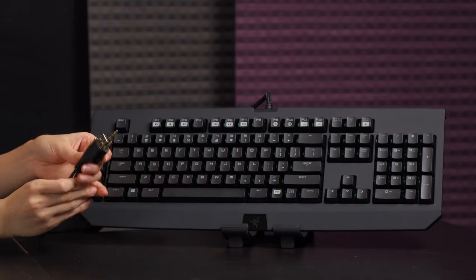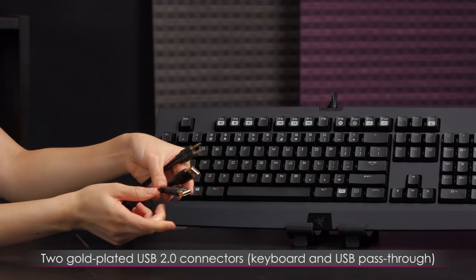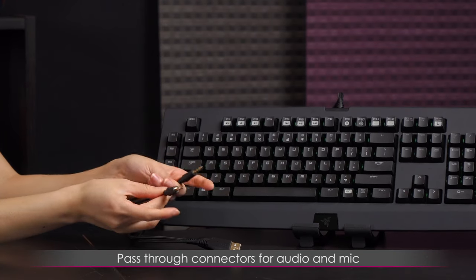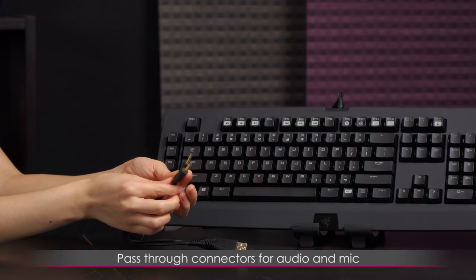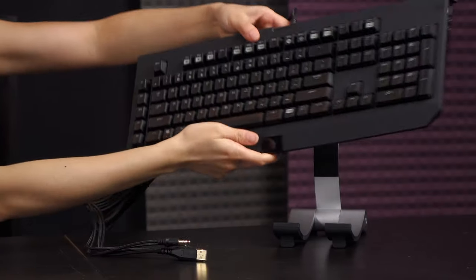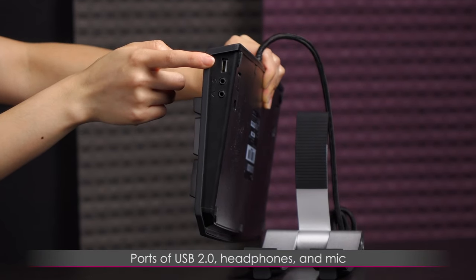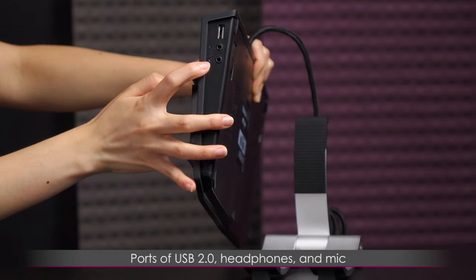Now onto the actual connectors. You get two USB 2.0 connectors that are gold-plated, which is always great. One is for power; the other is for the pass-through on the other side of the keyboard. You also get pass-through connectors for your headphone and mic jacks in case you want to plug in a headset via analog. On the side you'll find the USB 2.0 pass-through and headphone and mic jacks.